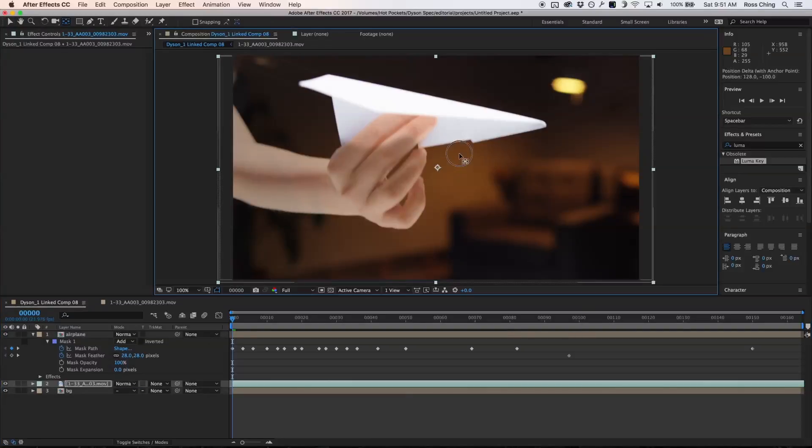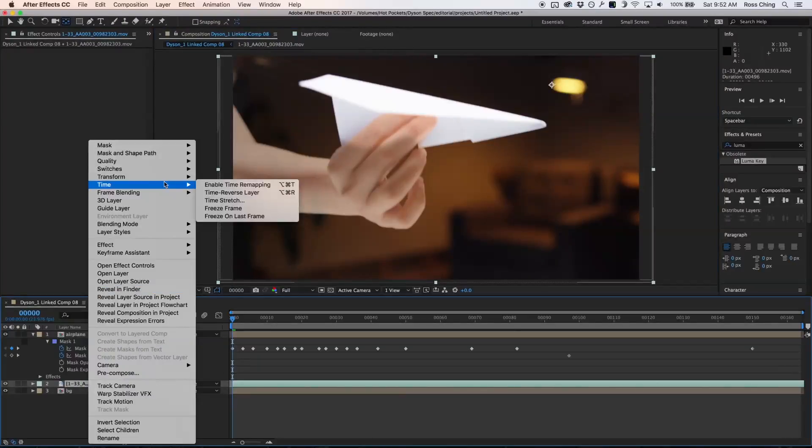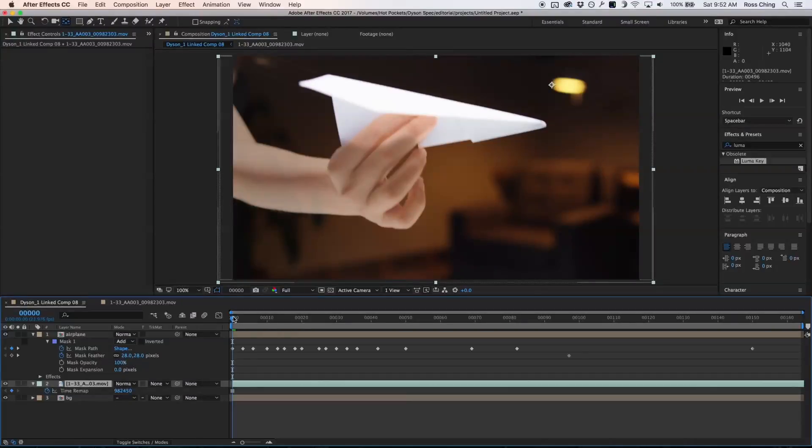I want to take my anchor point and drag it over to this light — I want a very specific point on the light, because later on I need to match up my footage. Since the camera moves, I need to match up the background with later parts of the shot. I also want to go to Time and freeze frame my footage so that we only see it as a background plate and not as video.